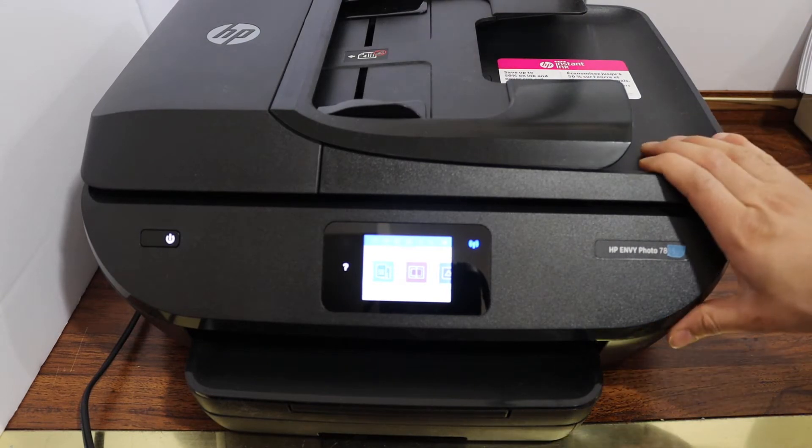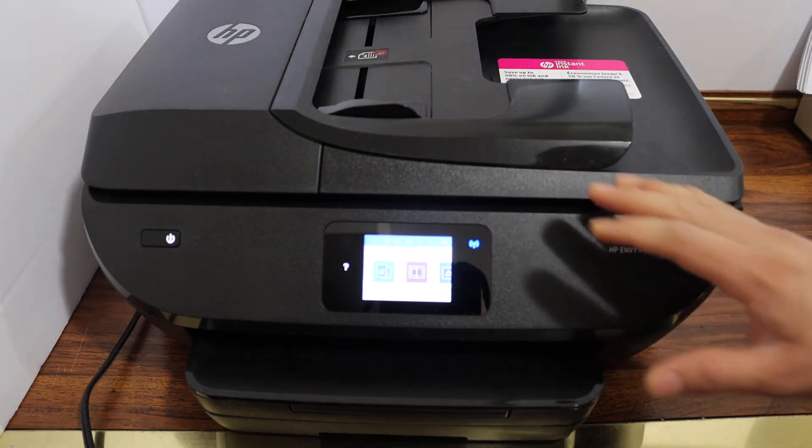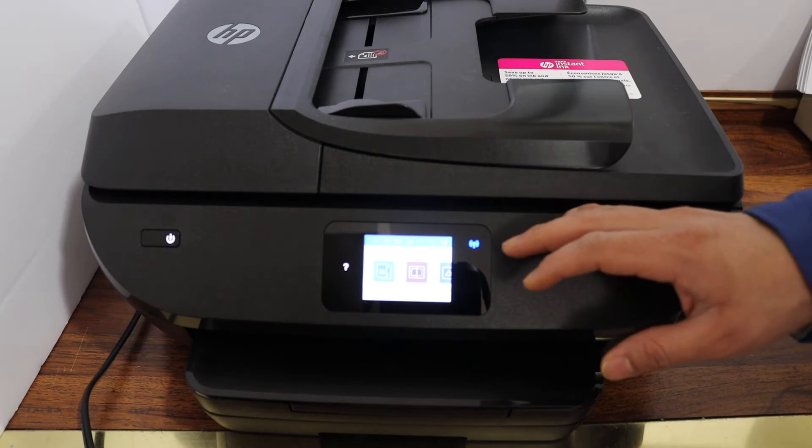In this video I'm going to show you how to do the Wi-Fi setup of your HP NY7858 printer. We are going to connect it with the Wi-Fi network. The first step is to go to the display panel.